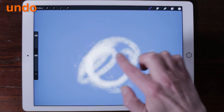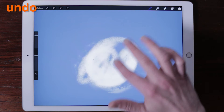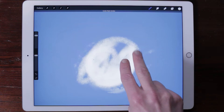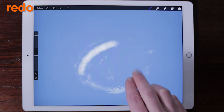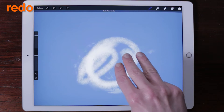Undo an action. Procreate comes with 250 undo states to make painting a little less stressful. Just tap two fingers on the canvas to go back one step at a time. Redo an action: tap the canvas with three fingers, one step at a time.